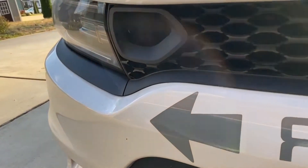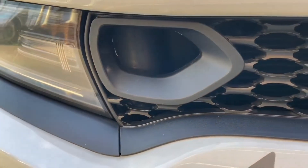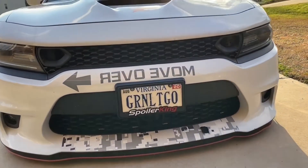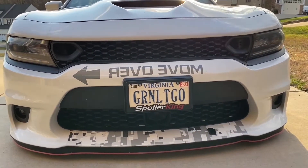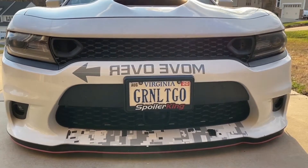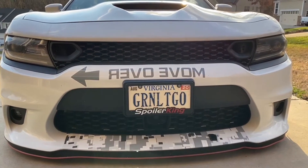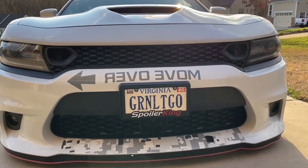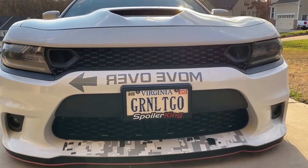Alright, I just went through the process — removed the vinyl from it. So now it's back to its original black. I'm gonna prep and clean the surface and then get ready to put on these new snorkel cover pieces.